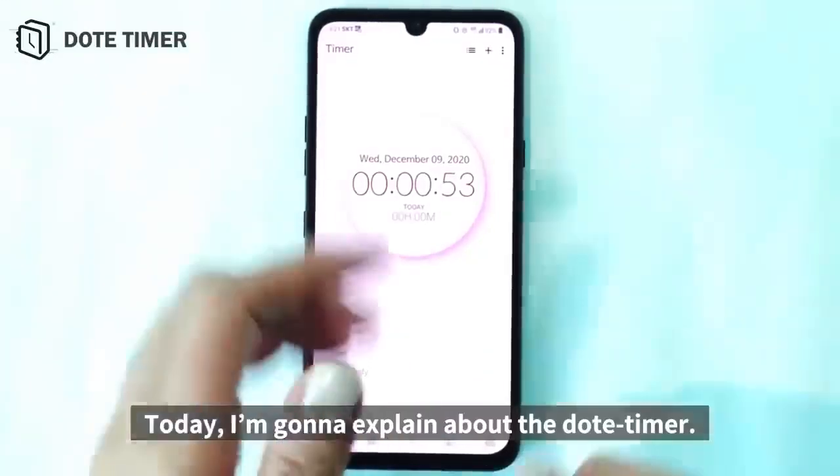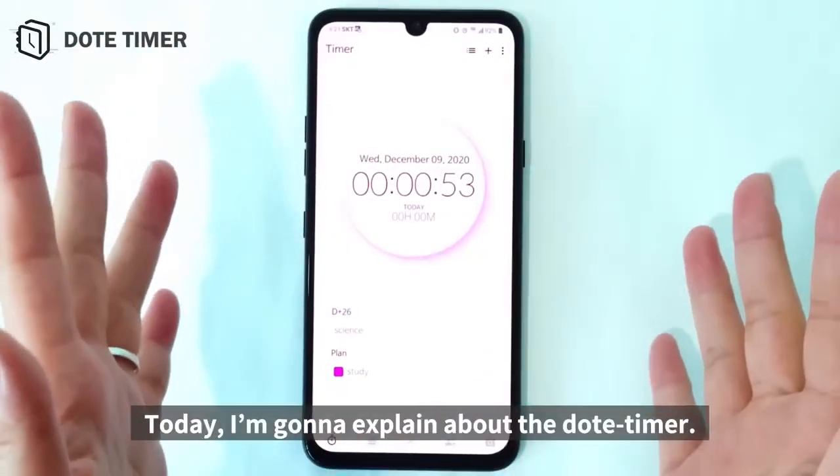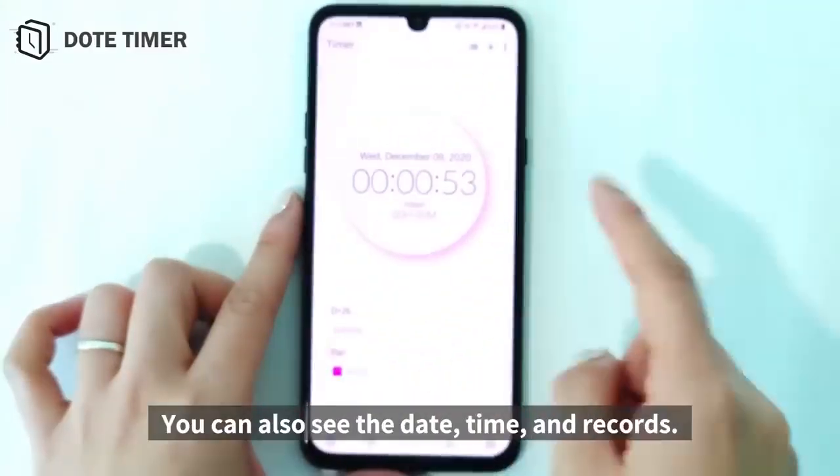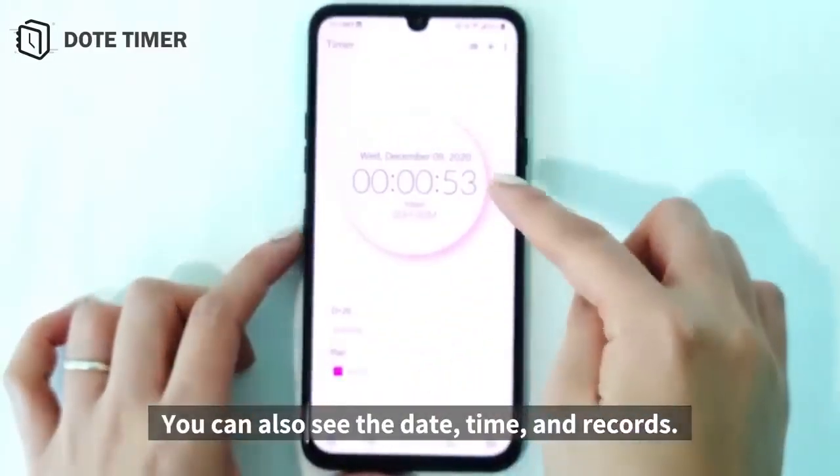Hi guys, today I'm going to explain about the third timer. It has a very neat watch design. You can also see the date, time, and records.